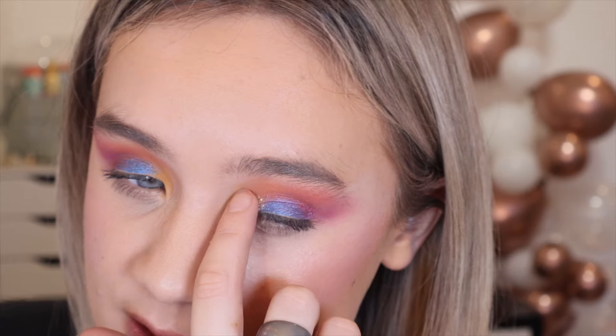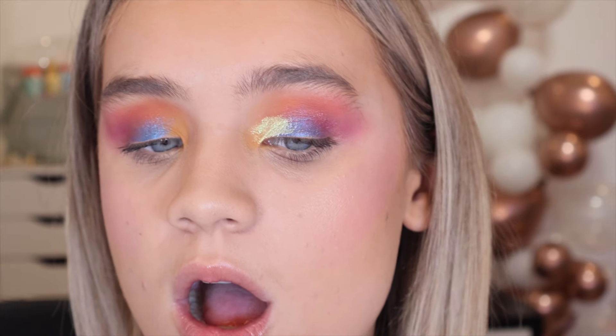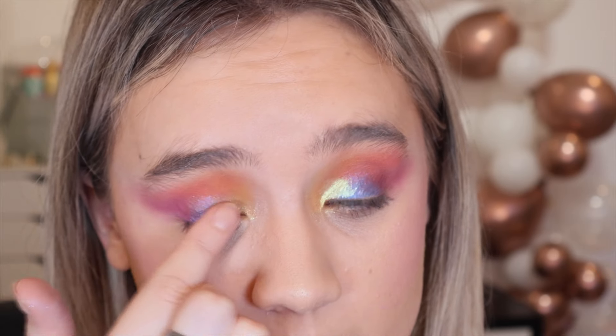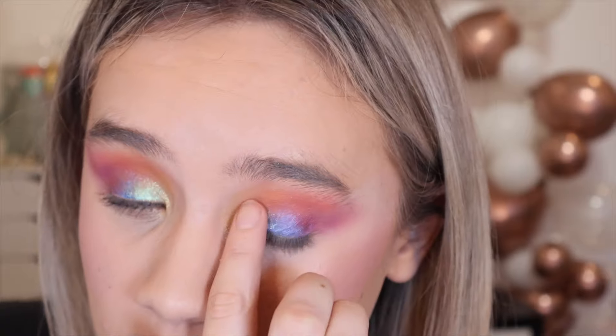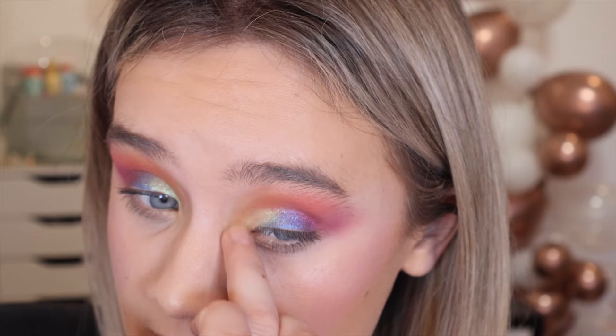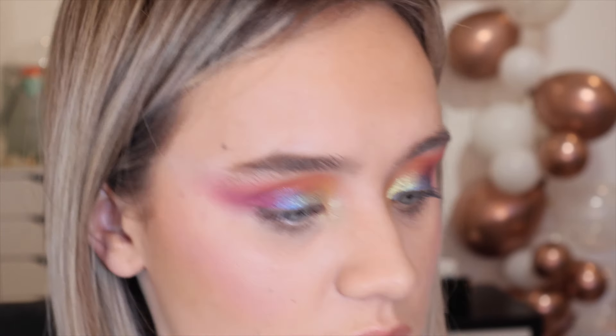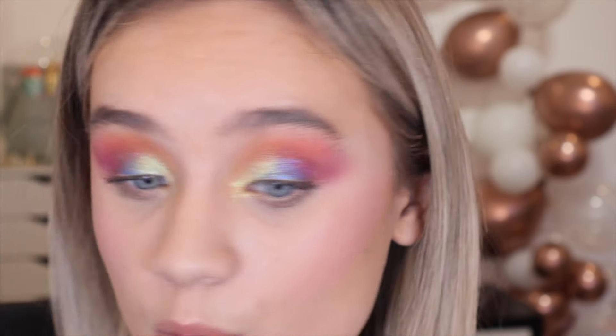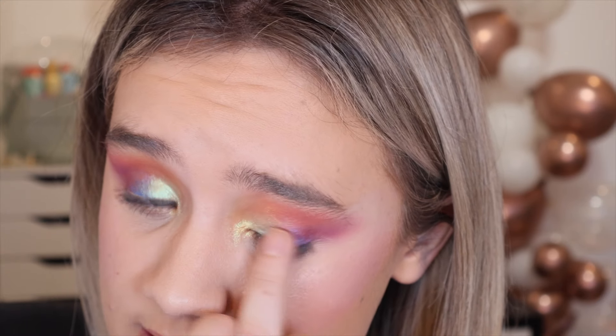We're going in with a white shimmer now — the formula of this one feels so different to the others, it's so creamy and thick. Oh wow — that is crazy! I'm blending that into the blue. That is insane, I'm actually addicted to that. It must be one of my favourite shimmers I've tried in a long time — it's so creamy, like a gel eyeshadow. So pretty. Let's blend this a little bit better into the blue.